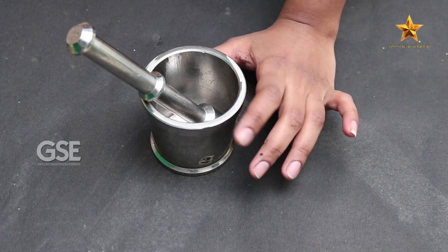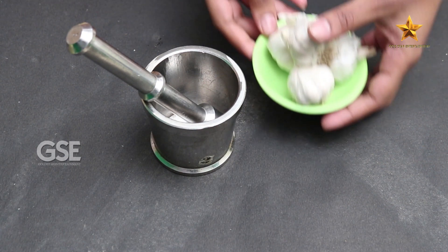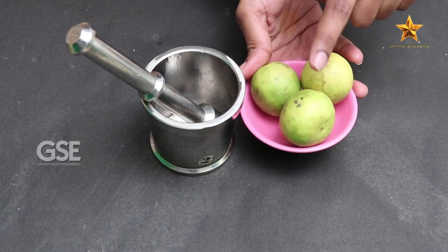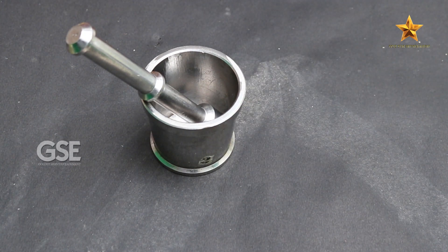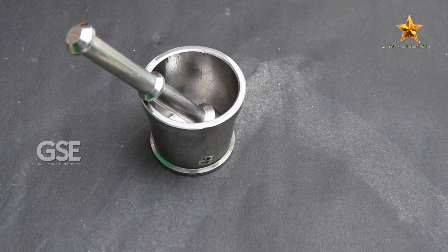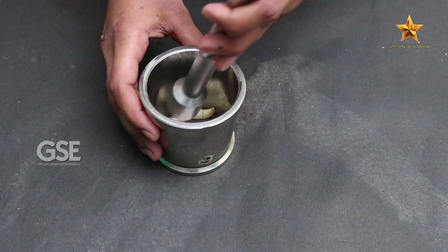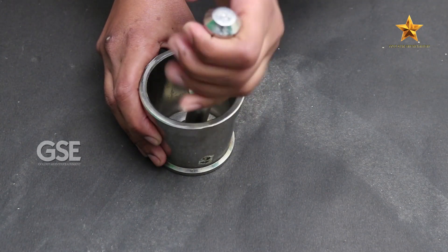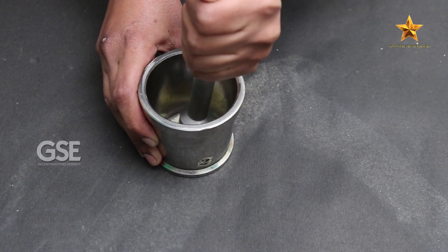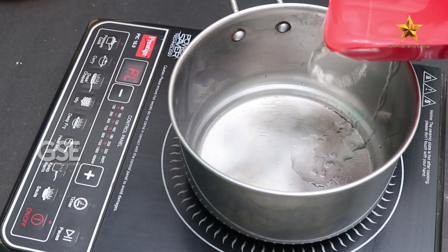Friends, for high BP, we now add some onion, garlic, lemon, and a cup or glass of water to boil. Then we will crush the garlic. This is the technique I use to crush. Then we will stir the pan with one glass of water.